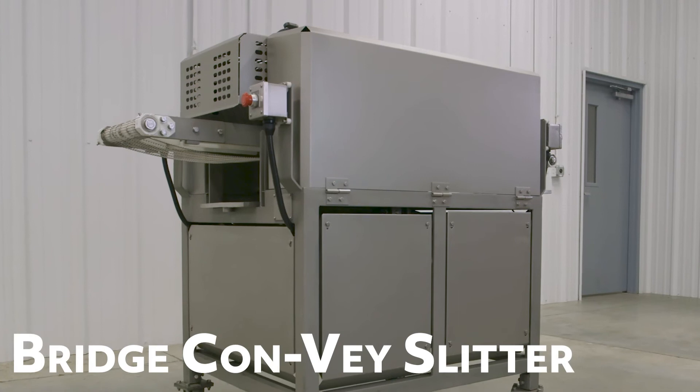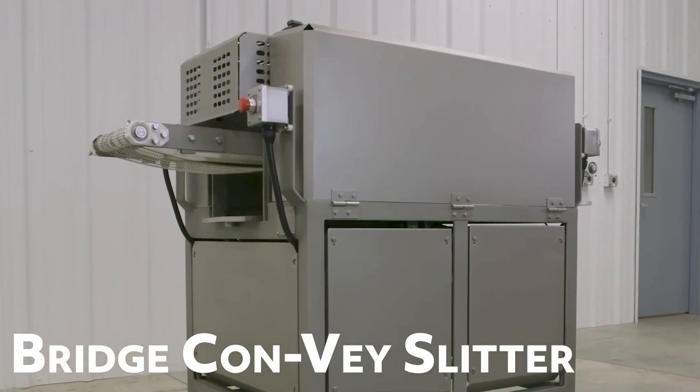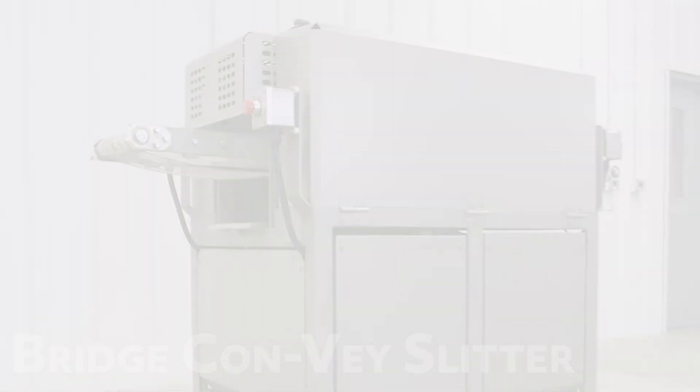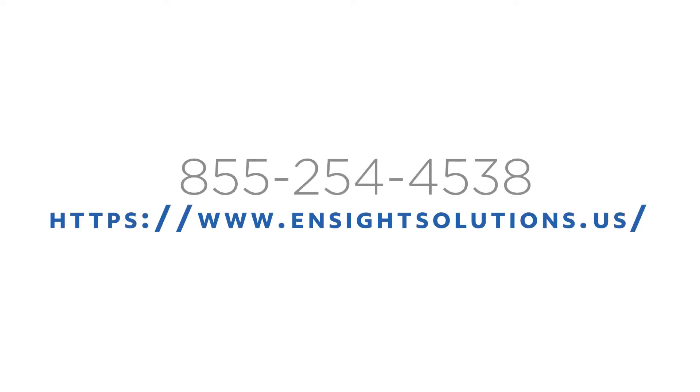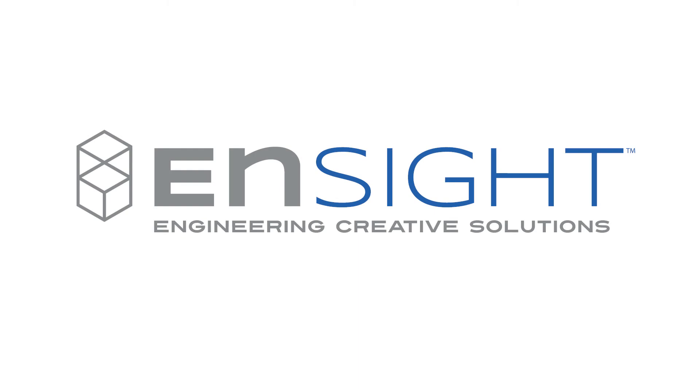With its versatility, safety, and efficiency, the Convey Slitter meets Insight's highest standards in helping you and your team reach your goals. Request a quote today and let us help you with your custom application. Insight — engineering creative solutions for your success.